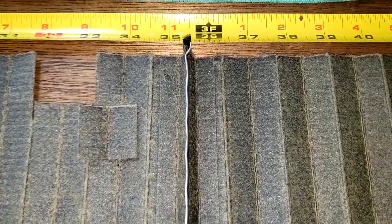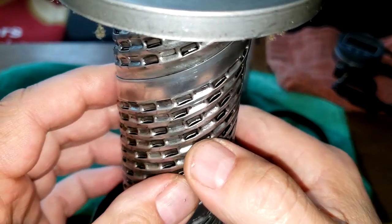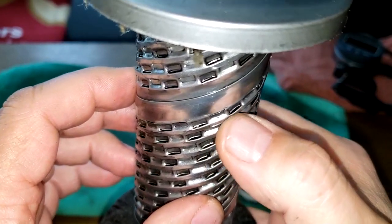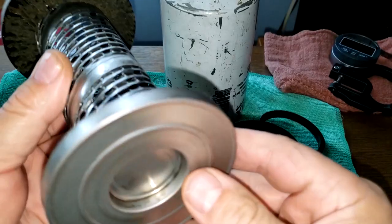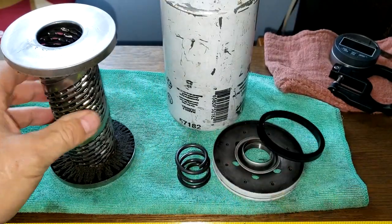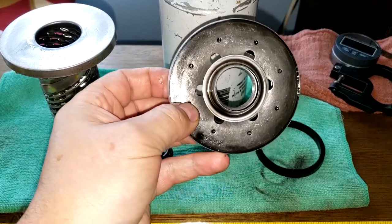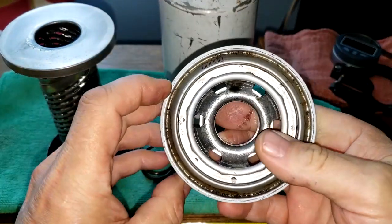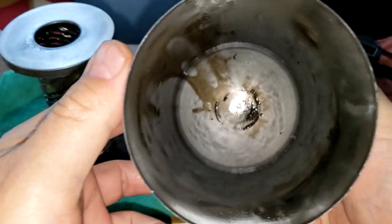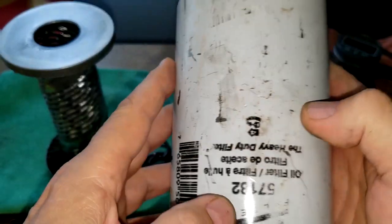Looking at the rest of the filter: the metal core with louvers is opened up pretty well — there are big slits, like every other one, and they're large. It looks good. Nice metal end caps — this is like heavy duty. Heavy duty coil spring, baseplate also — it's all heavy duty. The can is in pretty good shape with nice thickness, though it looks like it hit a lot of road debris or something.